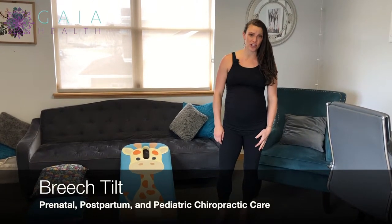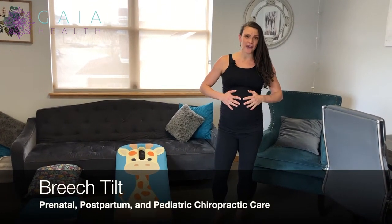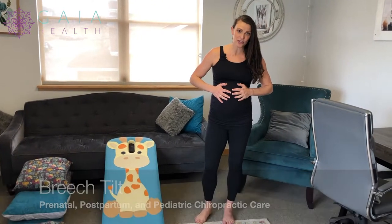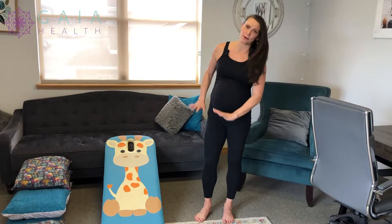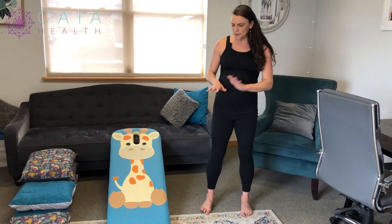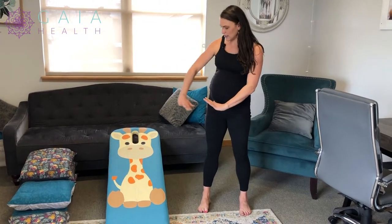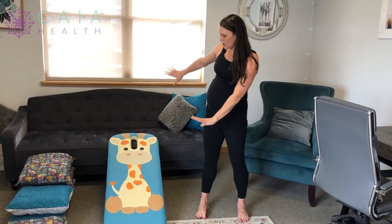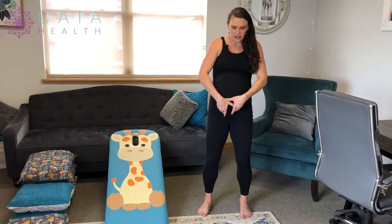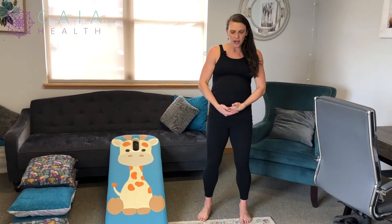We're going to review the breech tilt. I'm demoing this while I am 39 weeks pregnant because this is a lot of times when people are doing the breech tilt, so you can see what it's like for a very pregnant woman to be getting onto the ironing board or onto pillows. The breech tilt is a position where you are in a declining position, hanging off of the couch essentially and supported, so that you can allow baby to untuck from the pelvis if their butt is heading down into the pelvis, so they can untuck.